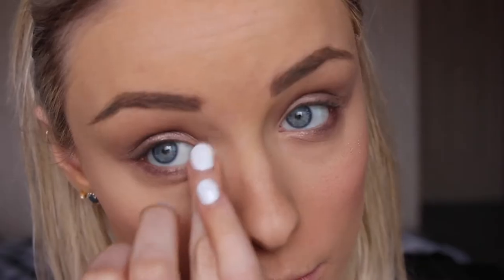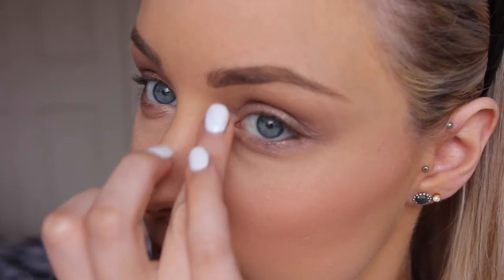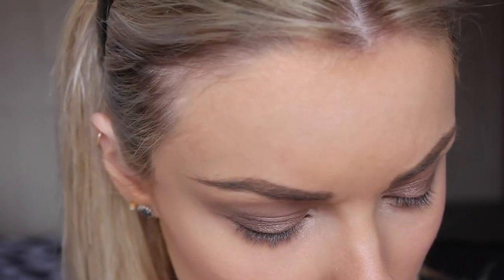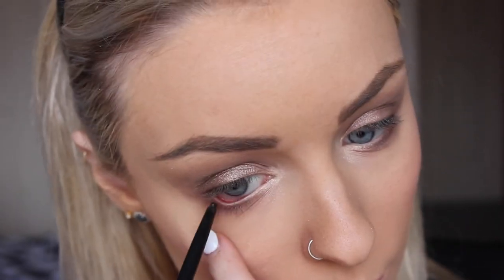To highlight the inner corners of my eye I'm going in with the shade Booty Call and just using that on my ring finger. Then just grabbing any old black pencil eyeliner and running that along my waterline.